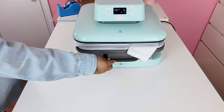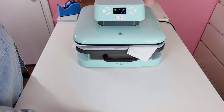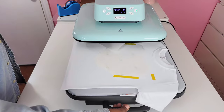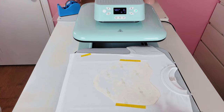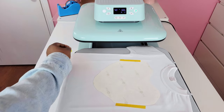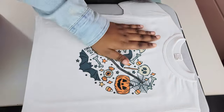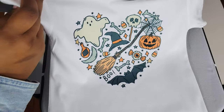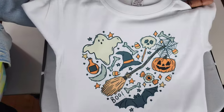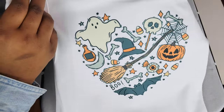I slid the tray in and pressed at 400 degrees for 60 seconds. After pressing, one thing I noticed is that the heat press took my carrier sheet with it — luckily there was no bleed through onto the t-shirt, but that is something I'm a bit concerned about. After the design cooled and I peeled away the paper, it sublimated so beautifully — literally no bleeding, no ghosting. This press really did its job with the sublimation.